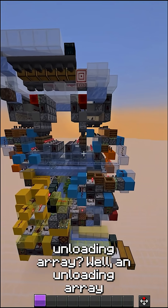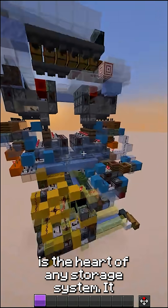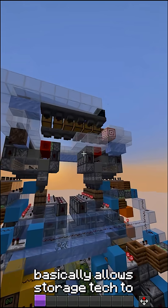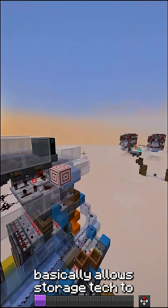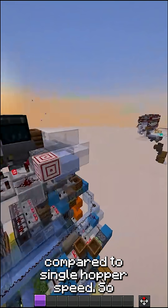Now, what is an unloading array? Well, an unloading array is the heart of any storage system. It basically allows storage tech to be reasonably paced compared to single hopper speed.